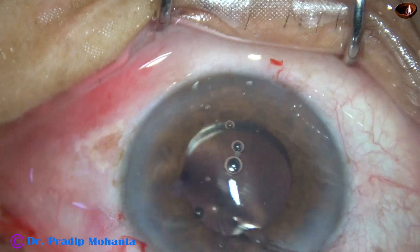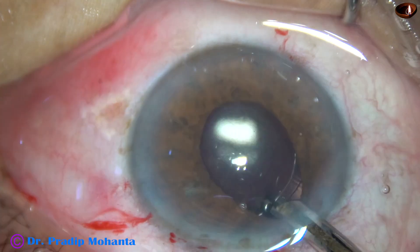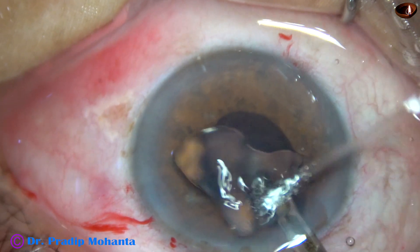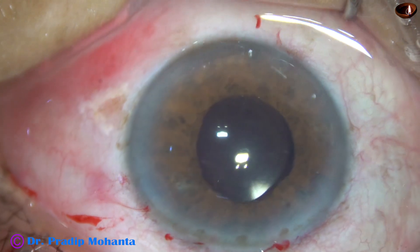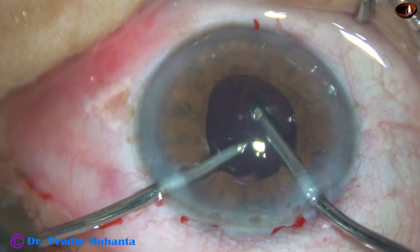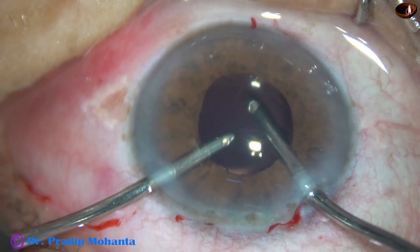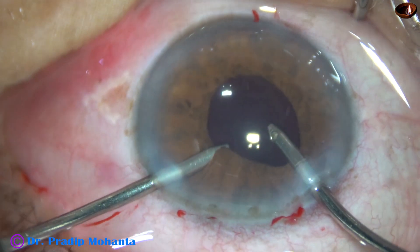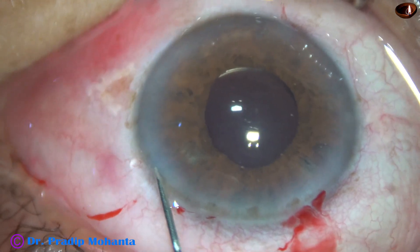Now is the time to remove the visco used for implantation of the intraocular lens. Since the iris is floppy, whenever I try to remove visco and there is some irrigation pressure, the iris tends to prolapse through the main wound. So the ideal pupil expansion device in cases of severe floppy iris syndrome is iris hooks. If we use a B-Hex ring, there is a possibility of disengagement of the ring at some steps of the surgery.